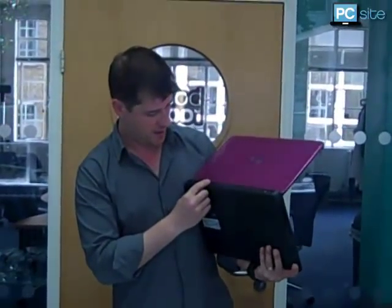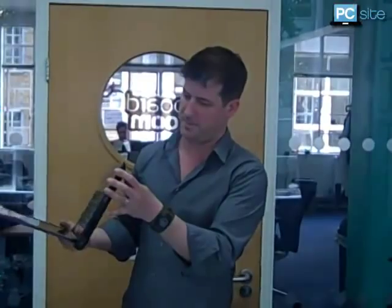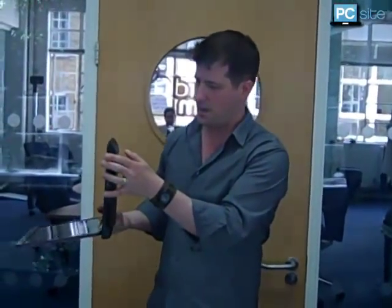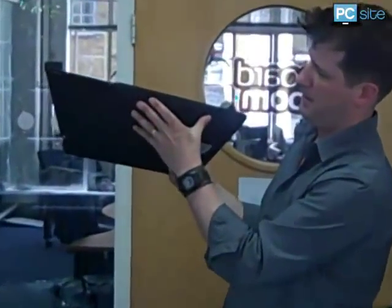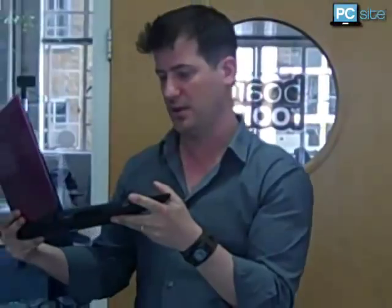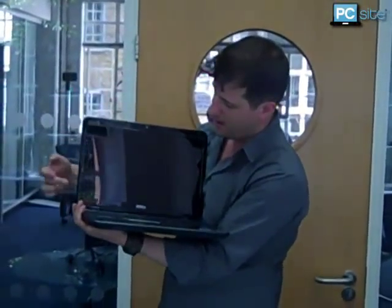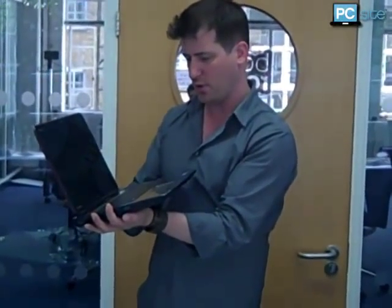And that's the battery there, and your power cable there. What's this? Okay — these are your speakers, just underneath. I've been told that the sound's pretty good. It says SRS Premium Sound, so yeah, I've been told these have got quite a good sound on them.